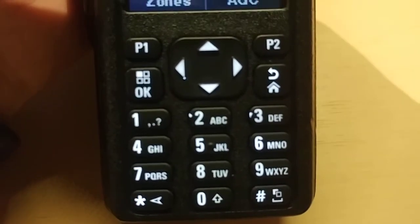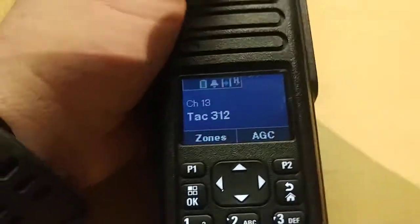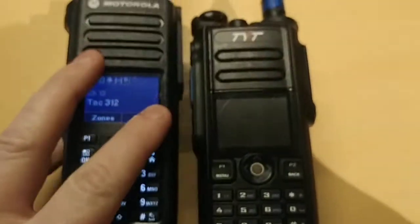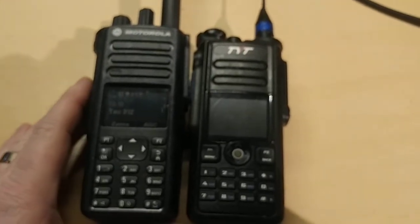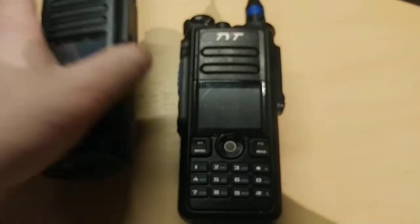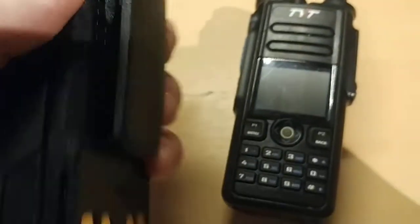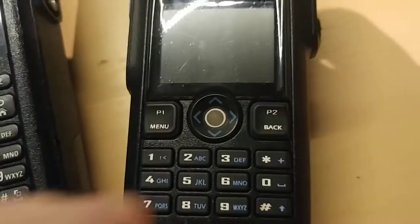There'll be more videos to come as I play with it. I like that the keypad lights up — you can see the keys in the dark — and look, no trackball. Comparing to the MD-2017, they're about exactly the same height. The Motorola is a little heavier; it's got more of a radio feel to it. I hate that trackball in the 2017 — it drove me crazy.